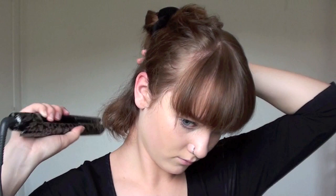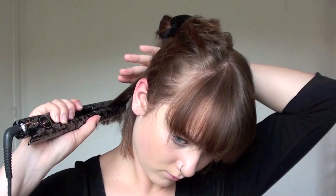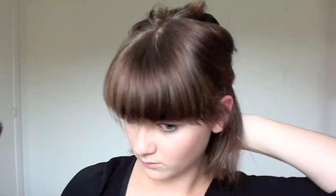You can do it in a straight way or even curl it if you want to, but I'm doing it this way with an inward motion. I'm proceeding section by section — taking down the next section, then the next, and in the end I'll straighten my bangs.